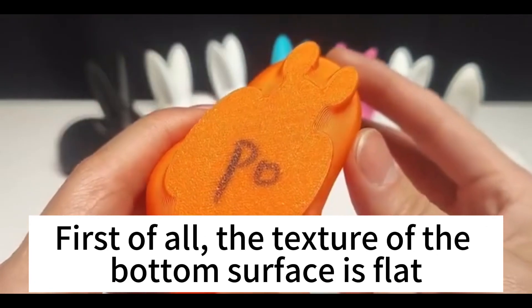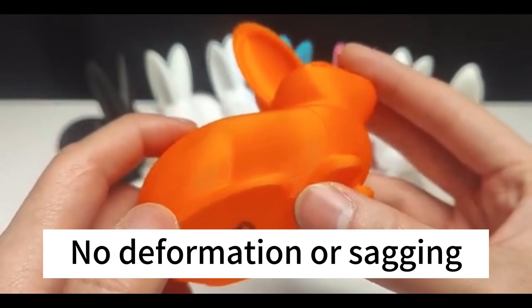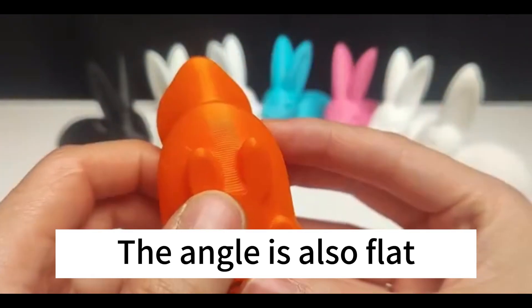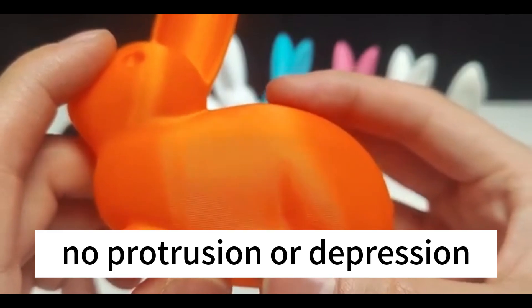First of all, the texture of the bottom surface is flat — no problem. There are some small slopes on the side with no deformation or sagging. There's a slightly larger outline here, and the angle is also flat. Look at the texture details on the side — the layers are relatively uniform with no protrusion or depression.